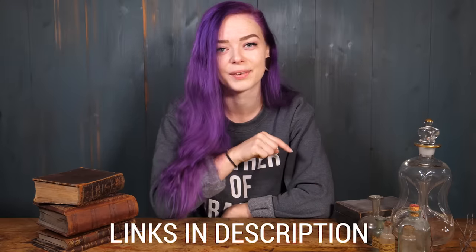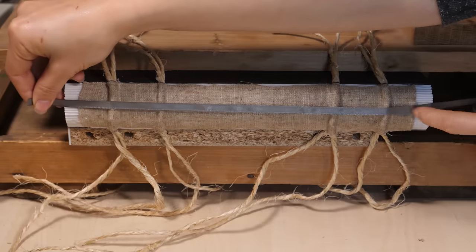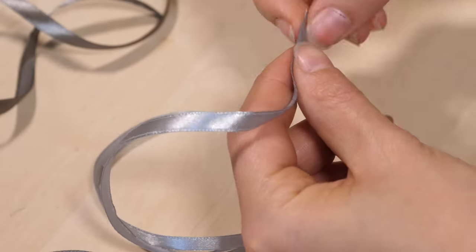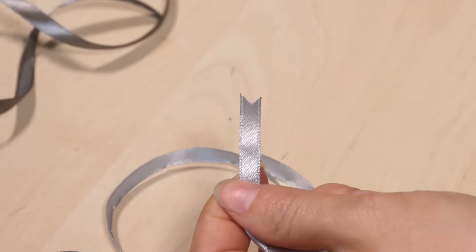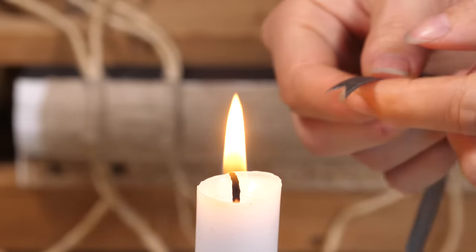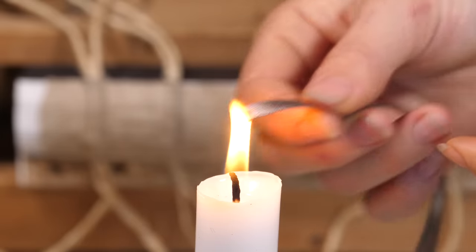As usual, you can find links to all the tools and materials down in the description. With this book I wanted to experiment a bit, so I decided to add three satin marker ribbons in two shades of gray. I measured the length to stick out about three centimeters at the end of the book, plus a few extra centimeters to glue the ribbon to the spine. At the visible end I cut the tail into a V-shape, and to avoid fraying I quickly pushed it into the flame of a candle to melt and seal the edge slightly.